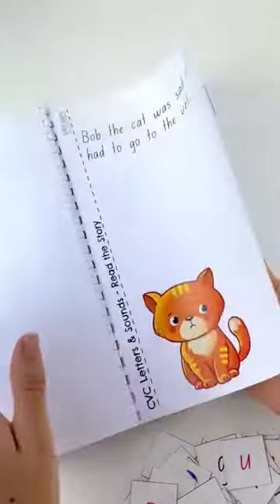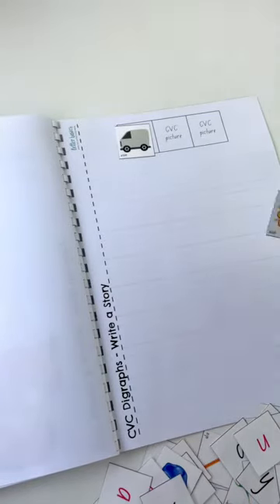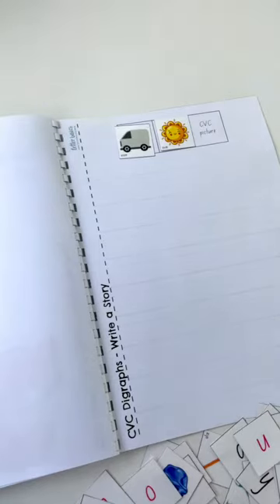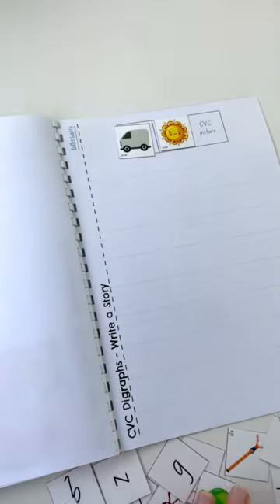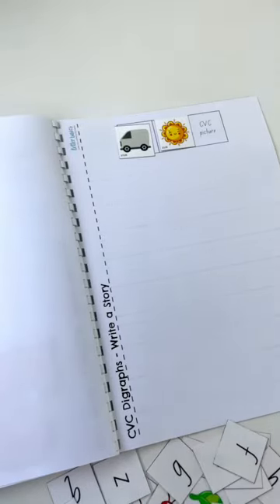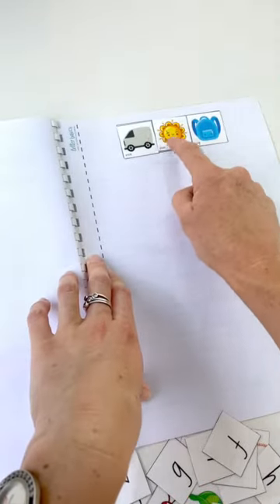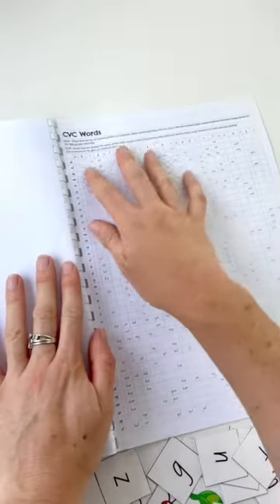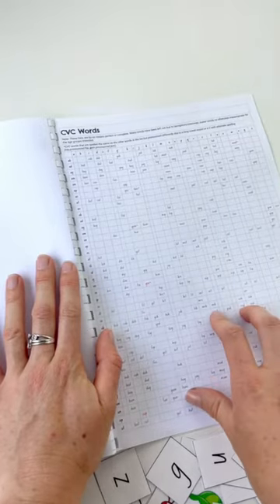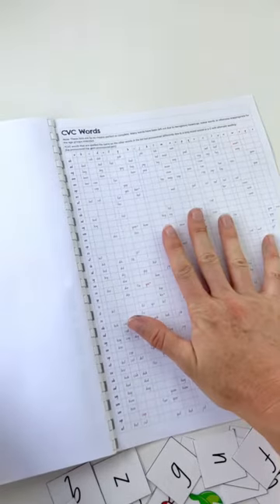Then we've got our story activity. You've read my brilliant story! So you then choose three CVC words — say van, cat, sun — put your plastic on the page, and write a story using those three CVC words. In the back you've got a stack of all your CVC words listed. This doesn't include nonsense words, so if there are any you want to check, you can check it here.